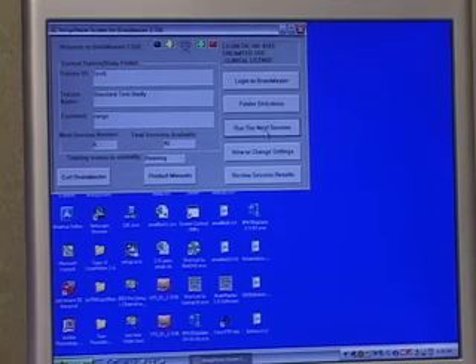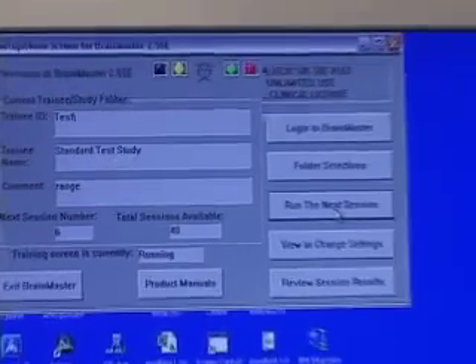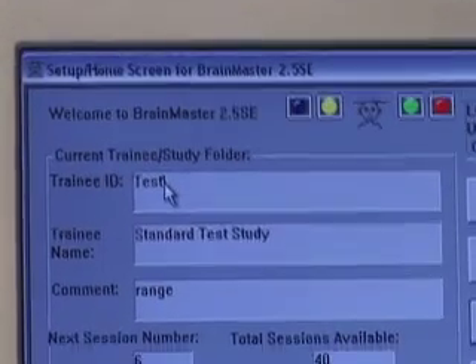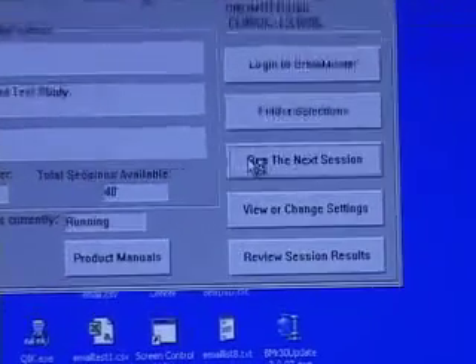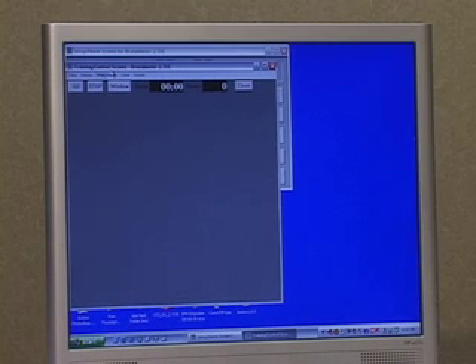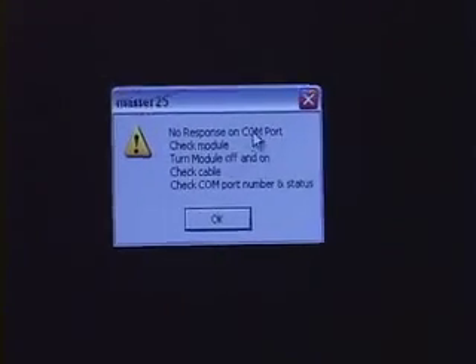As I go up to our software and click Run the Next Session, we're looking at the Setup Home Screen for 2.5SE. I happen to be in the Test Folder. I'm then going to go ahead and click Run the Next Session. We notice that our Training Control Screen has opened. My Brain Master is in the On position; however, I know my battery is low. As I click Go, notice I get No Response on Comport.